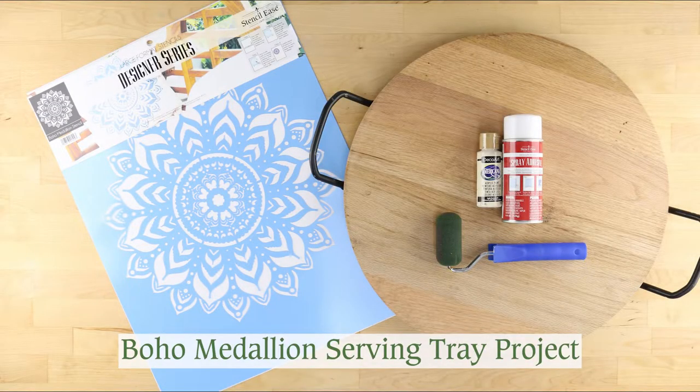Serve up some style with this Boho Medallion Serving Tray project from Oak Lane Studio.